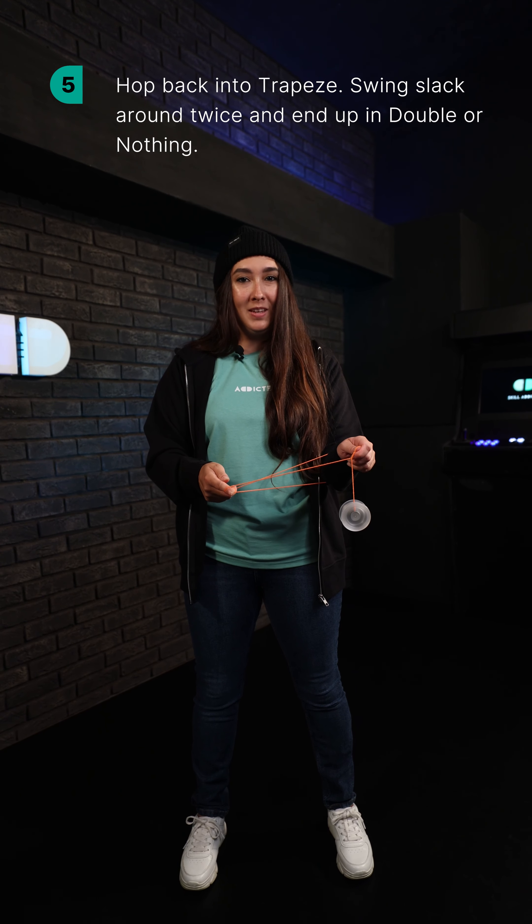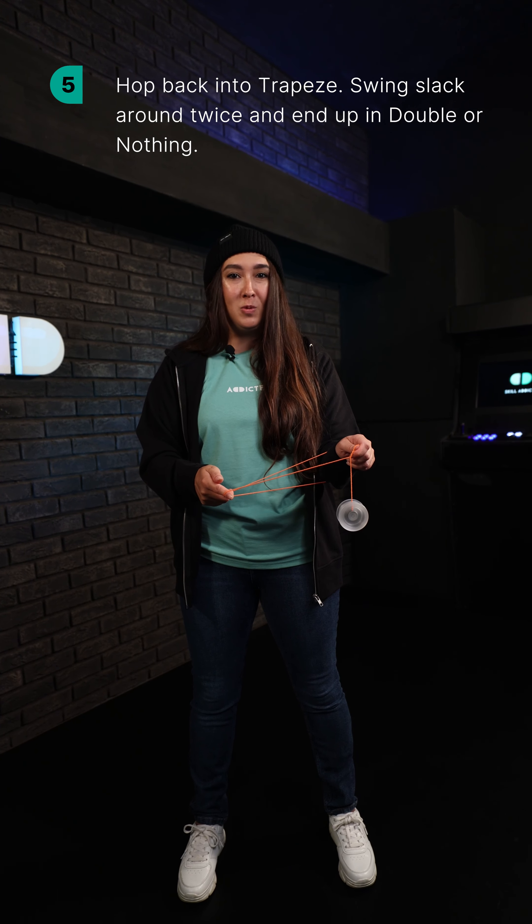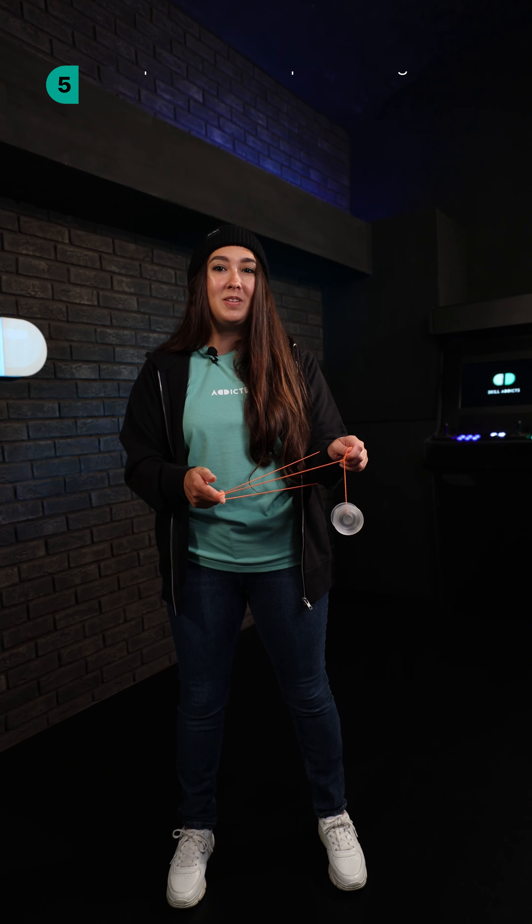Pop the yoyo into a trapeze and then swing inward around twice. Catch the slack and you'll end up in a double or nothing.